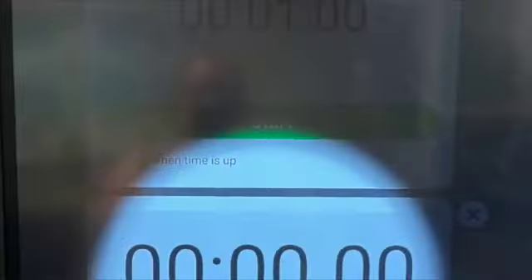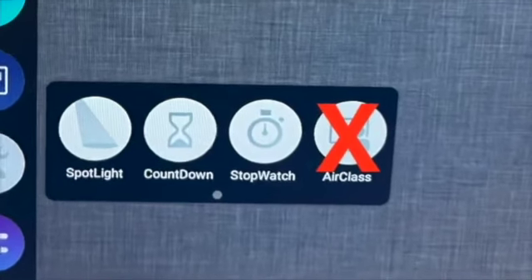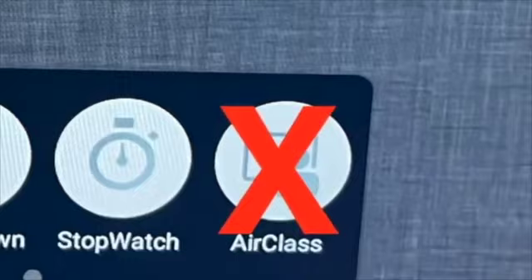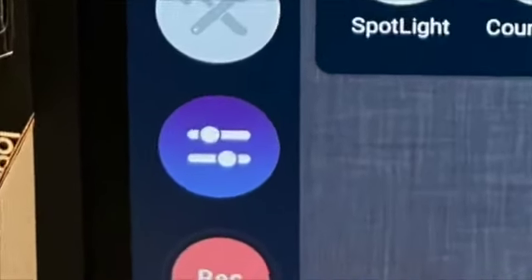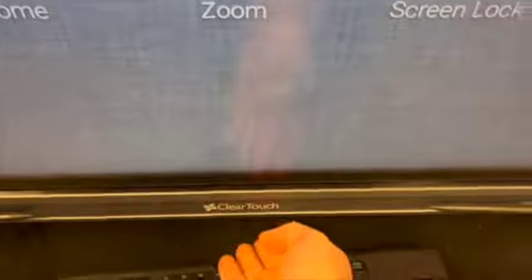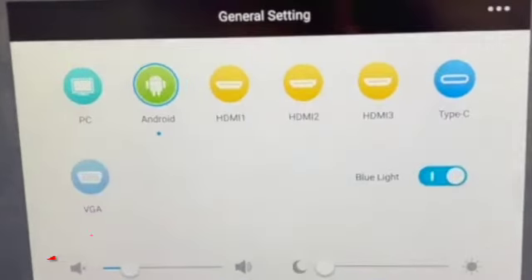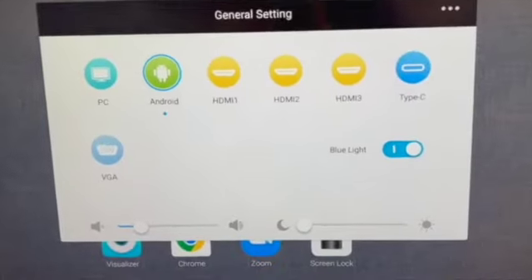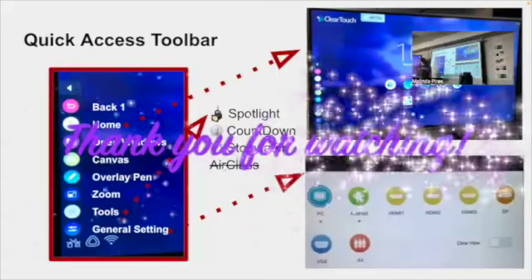Other tools include the Spotlight, which you can make bigger or smaller, and a volume control — you can use the remote control or the on-screen control. The swipe-up gesture from the bottom also lets you switch between different things, like switching between the Android side and other inputs.